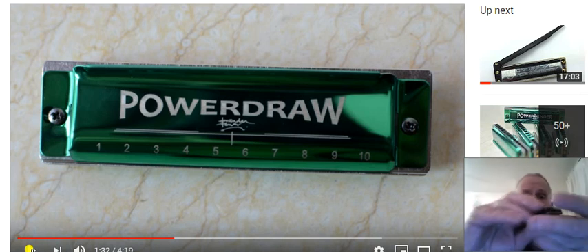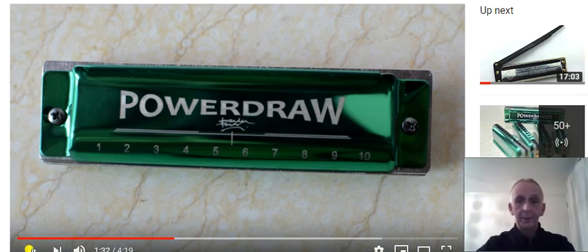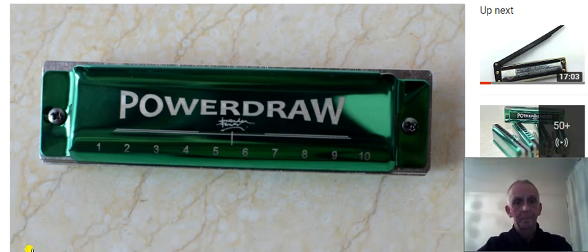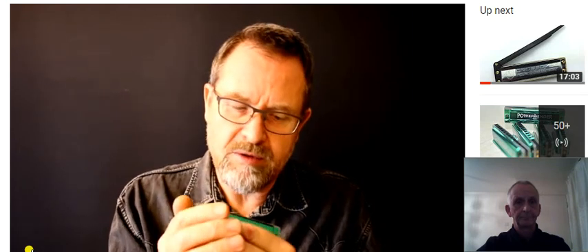Anyway, back to Brendan. Hole number nine is the same as two draw, and number ten — in the key of C, it's a C note — you can bend it down a full tone, same as on your Richter harp where you do a blow bend. But here it's a draw bend.